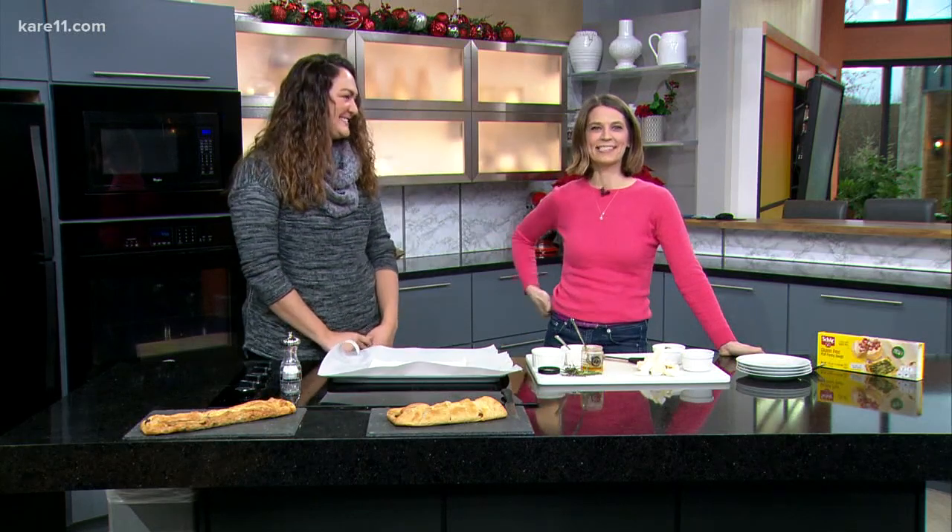It's amazing how a little bit of puff pastry can transform a meal — so fancy, very fancy. Lindsay is here to show us a simple appetizer to take your New Year's Eve party to the next level. I love something that's easy to make but looks really fancy.